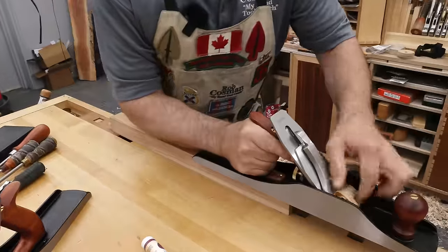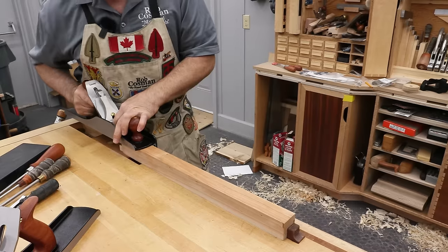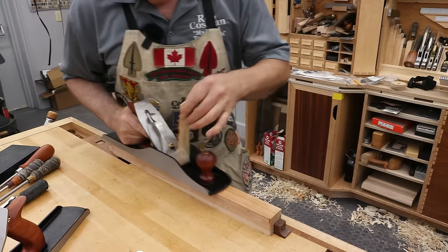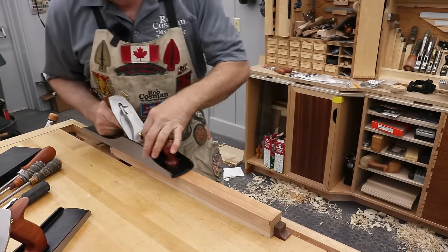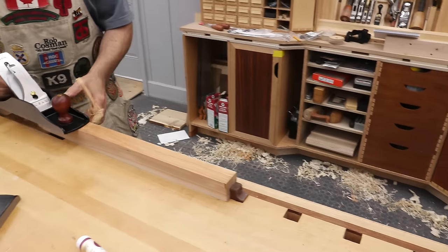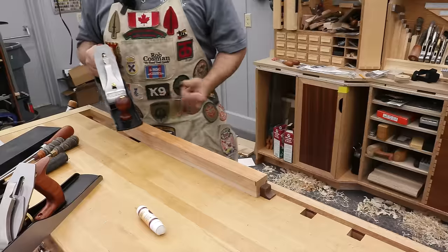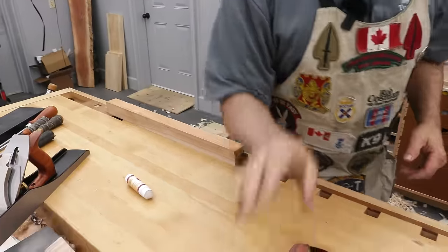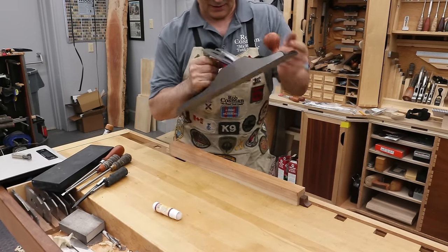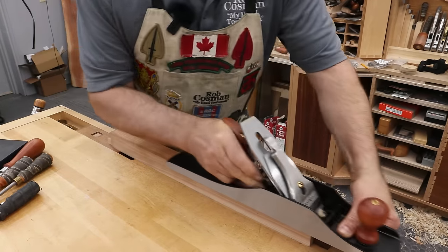Now we'll start planing. If you want to see what exactly I did to fix that throat, we'll leave a link below to that video. The Luban is pulling off a nice shaving off a piece of cherry — I'm going to guess that's a little under a thou. The surface behind is what really counts, and that feels really good — so it performs very well. Now that was the Luban. This is the Wood River — I'll start bringing out the blade.